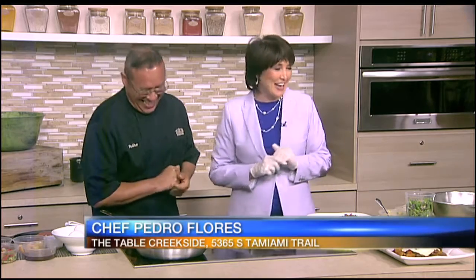All right, time to get back to the kitchen. Wendy is there today with Chef Pedro Flores from Table Creekside Restaurant in Sarasota. Wendy? Oh, my goodness, wait till you see what Pedro has for us. And tell us now, you're doing a special menu, I understand. Yes, for Mother's Day. Yes. And we're very excited because we're going to take care of all the mamas.